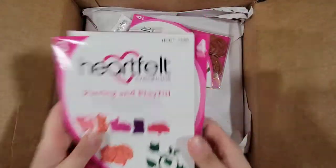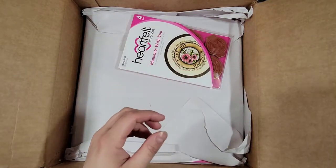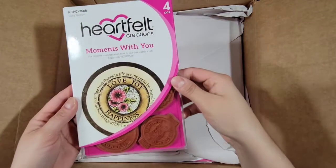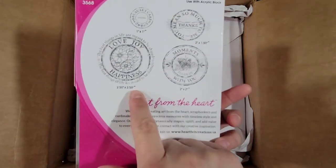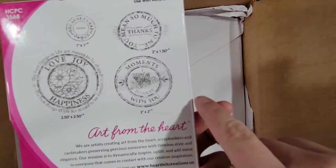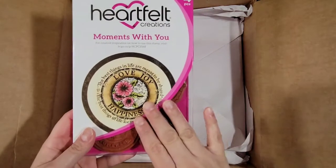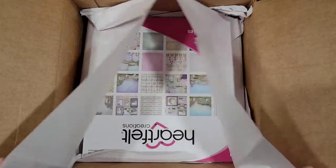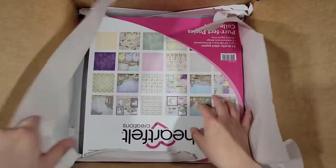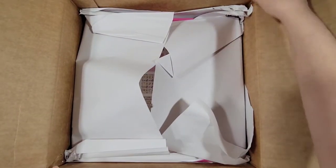I got that, and then I got this stamp set — the biggest one is two and a half by two and a half inches. I also got some paper pads. I'm going to move things to the side quickly to get the paper pad out.